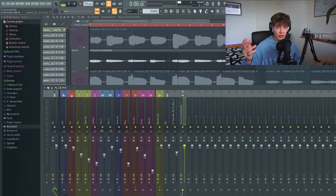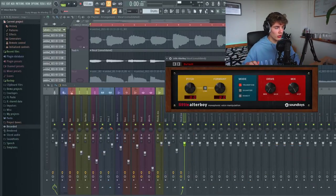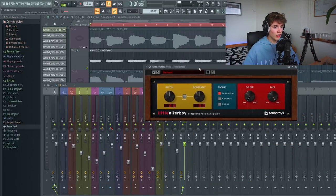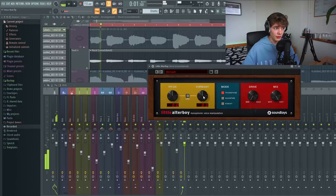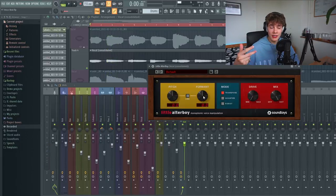So we've got this vocal right here and we're going to try to do some formant shifting. Formant shifting basically changes the characteristics of the sound to make it sound more deep or sort of higher without actually changing the pitch. We're going to try it with this plugin right here - it's called Little Alter Boy. So this is what it sounds like without, and now we're going to dial up the formant to make it sound higher.